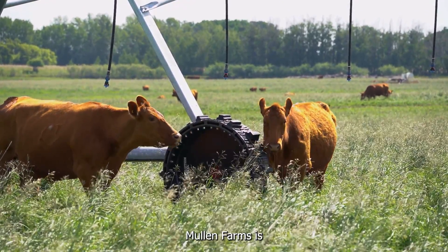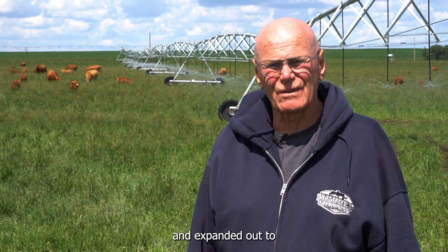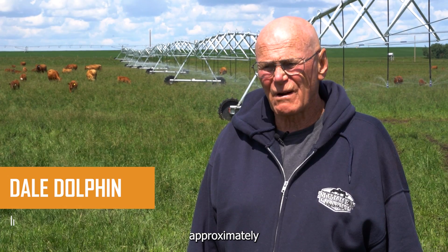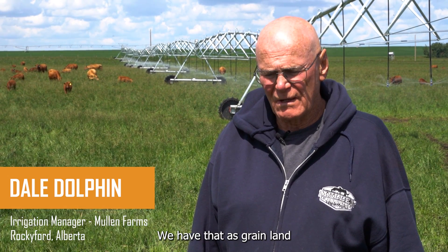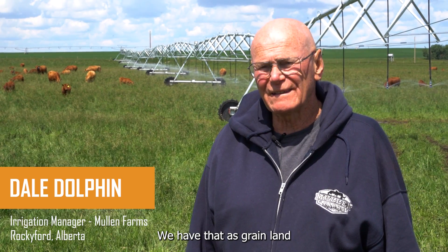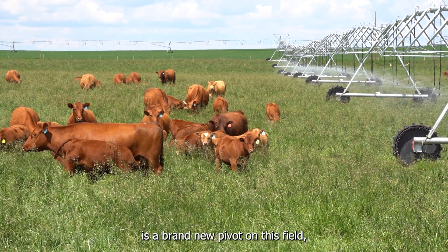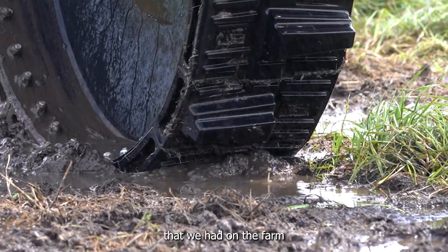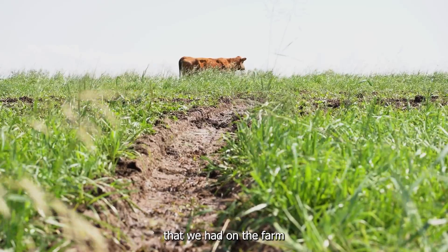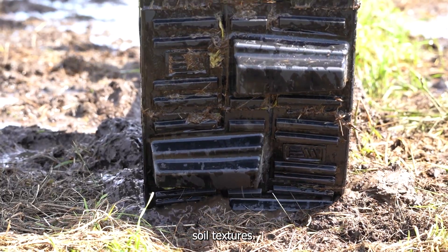Mullen Farms is an old family farm that started with a few thousand acres and expanded out to approximately 12,000 acres. We have that as grain land and 700 head of cattle. This particular pivot is a brand new pivot on this field, and this is the roughest piece of ground that we had on the farm under irrigation — rough in terms of soil quality and soil textures.